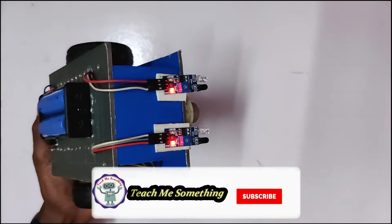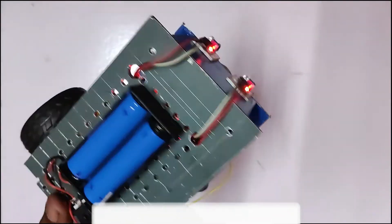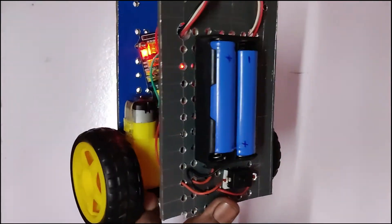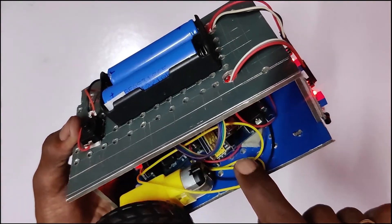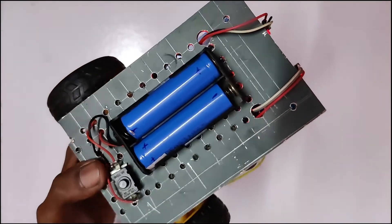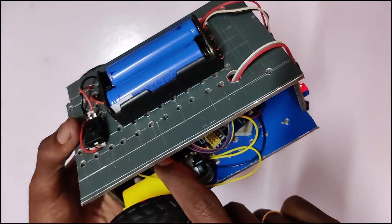In this concept, we will prepare the line-follow robot. Here is a DC motor. Here is a wheel. Here is an Arduino Nano board. Here is a power supply. There is a battery.